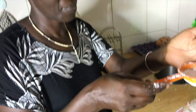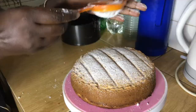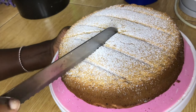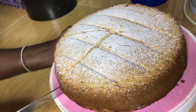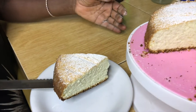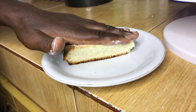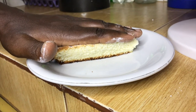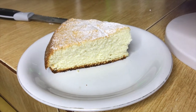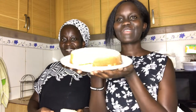Finally, we are decorating our cake with some icing sugar to make it look nice. The cake is ready. We have come to the end of this video and we have a very lovely result.